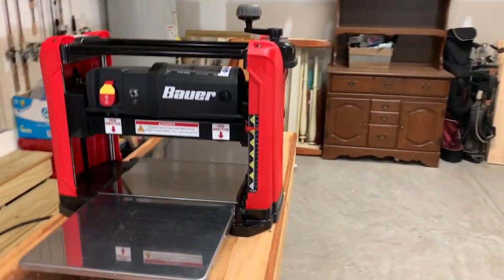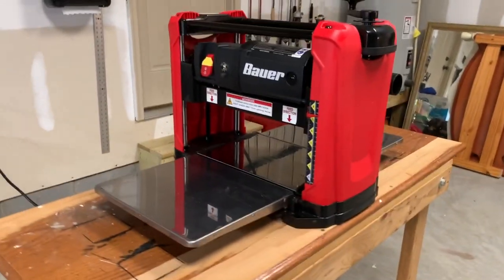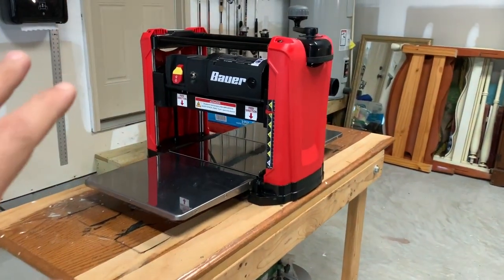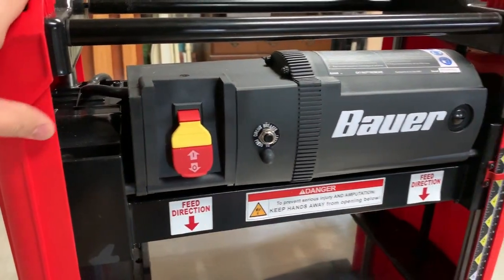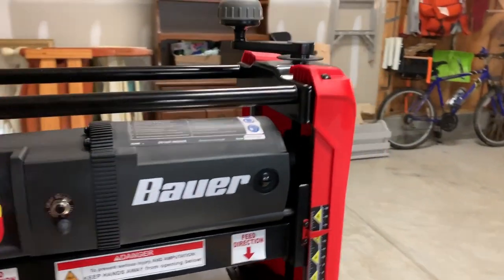It's been about two weeks now since I've received it and I haven't had a chance to use it. Let me turn around and show you this planer. So here we go. This is the Bauer planer right here. It is really nice — it's brand new, never been used, and I'm super excited.